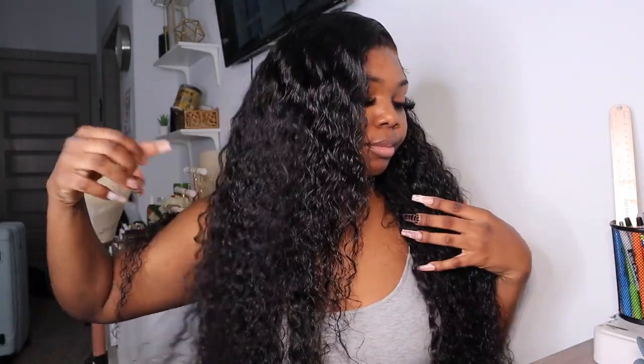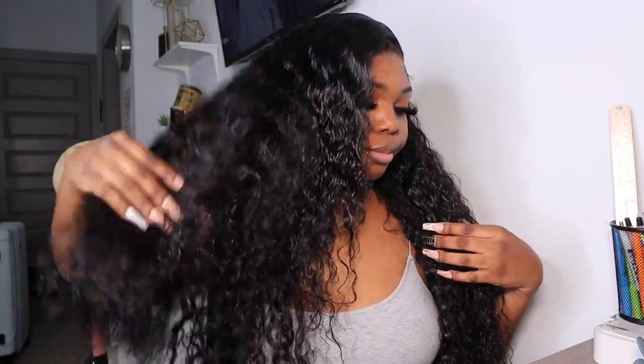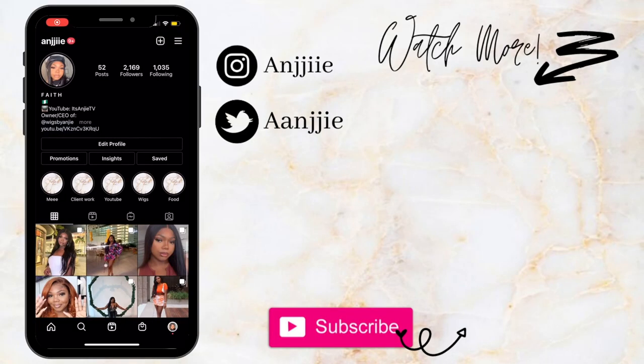Thank you guys for watching this video! Make sure you click all the links down in the description box to get this exact unit, follow Yolisa on Instagram, and make sure you follow all my socials down below. I will see you guys in my next video — bye, have a great day!